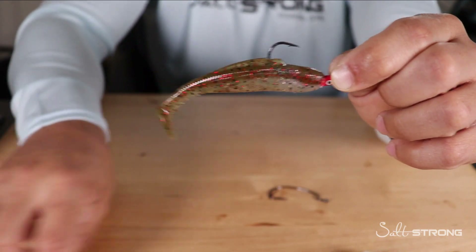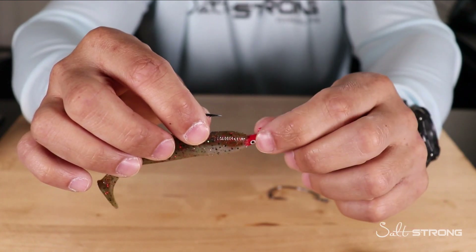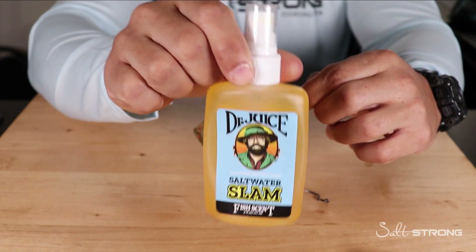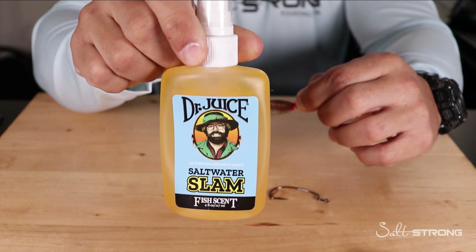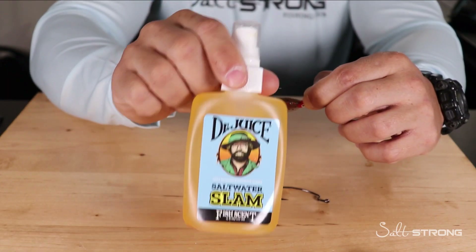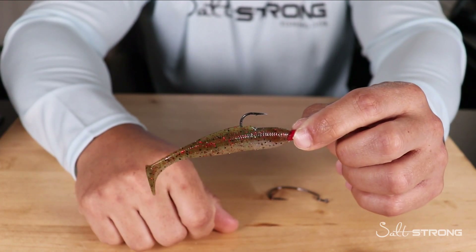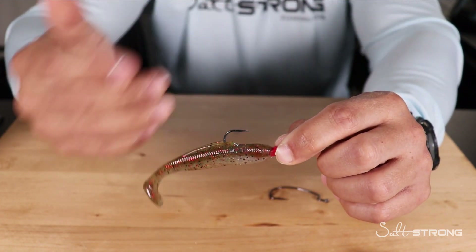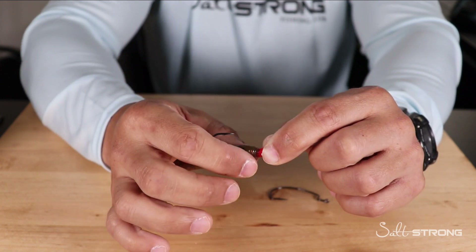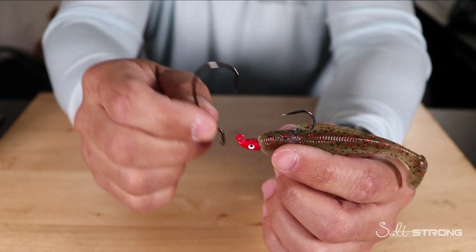Now, another tip: some people get discouraged about the scent that super glue puts off — it is a pretty strong scent. What you can do is get yourself some scent that you'd use on your lures. This is our Dr. Juice, an exclusive Salt Strong scent, and you can basically mask that super glue smell with something like that. To recap: rig the lure on the jig head like normal, slide it back slightly, put a small dab of super glue between the plastic and the head, push it up, and hold it for about 30 seconds to a minute, and you're good to go.